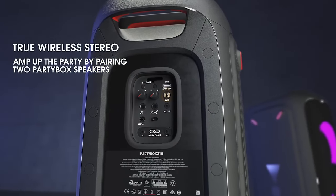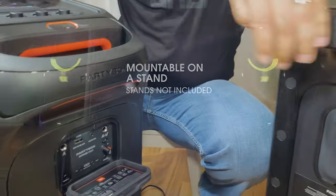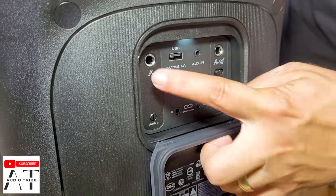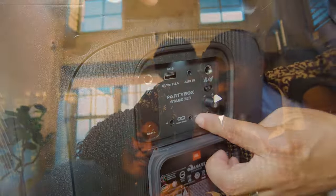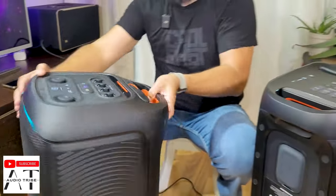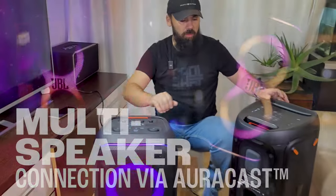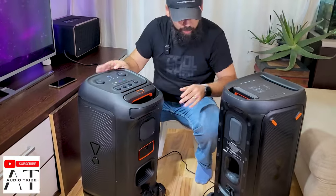The JBL Partybox 320 has the same USB port, the same aux-in, and the same gain for microphone and guitar input, as well as daisy chain. However, you'll notice it lacks TWS — instead it has this Aura Cast button here.